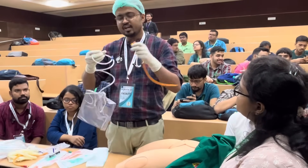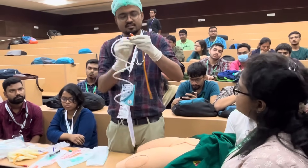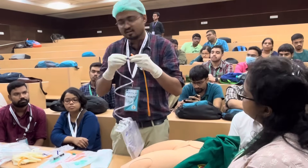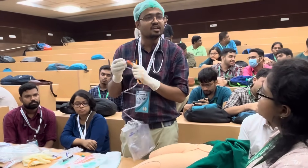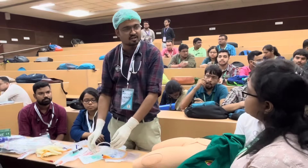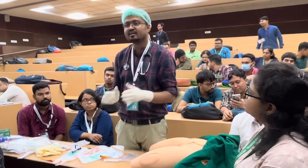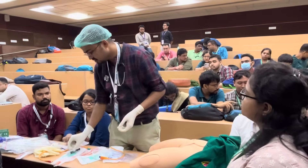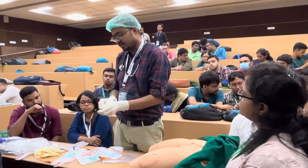This is the Foley catheter and this is the urobag — the urine collection bag. I will connect the catheter to the urobag. All of these things should be handled in a sterile way. For the sake of demonstration I am placing them on an unsterile surface, but during the actual procedure everything must be kept sterile.